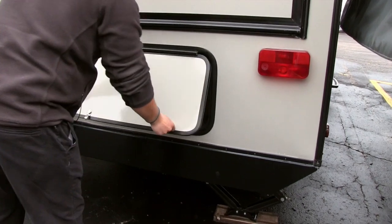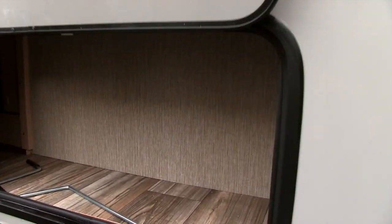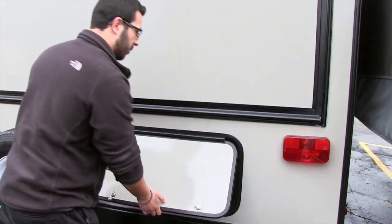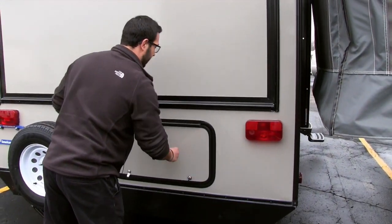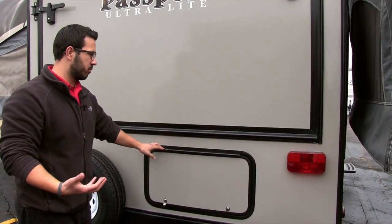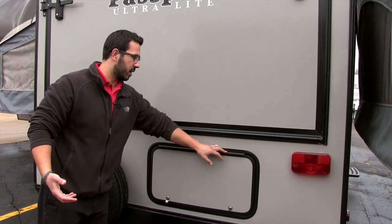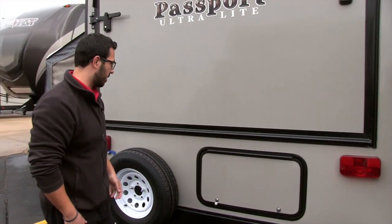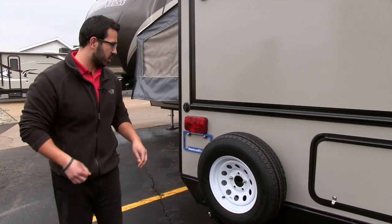Right underneath here you'll notice some extra storage — perfect for firewood, small charcoal grills, whatever else you want. It also has a covered hinge, which shows you the quality Passport puts into their units. It's not going to rust up or get beat up nearly as quickly.